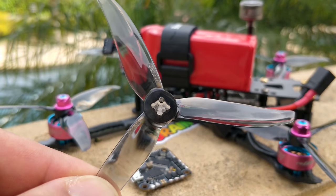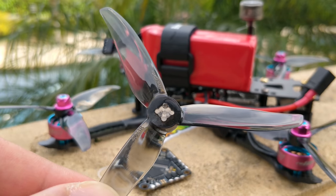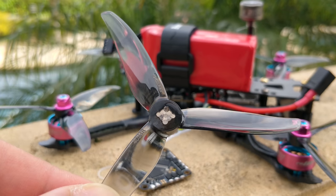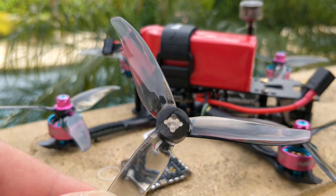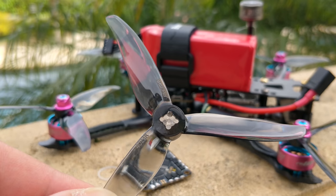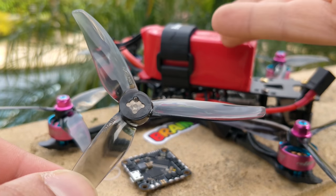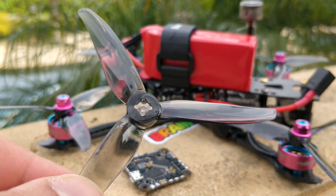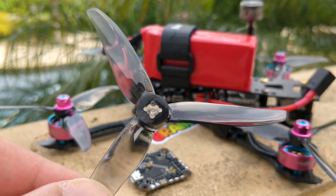This prop definitely falls in the light category. For motor recommendations, I'd suggest a 1407 at minimum, with around 3,500 kV being a really good number on 4S — a perfect combination. 3,600 to 4,100 kV also work great. The quad I'm running is actually 4,300 kV on a 1,300mAh 4S battery — not even a high-end battery, it's a low-end GMB battery. I've been using these to see if high-end batteries actually matter on quads with low power requirements.